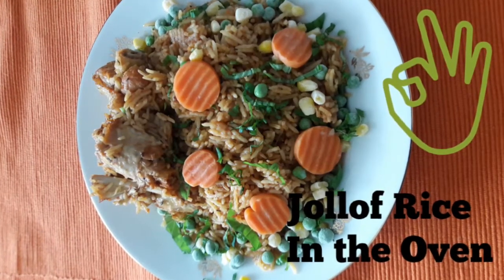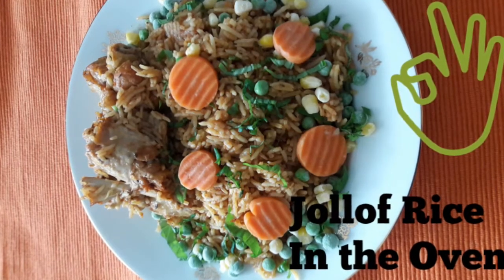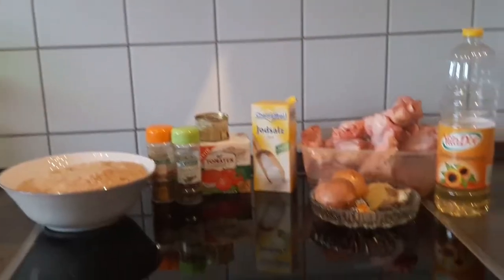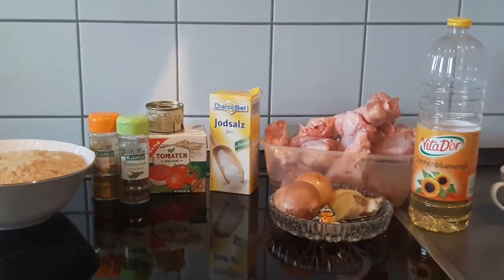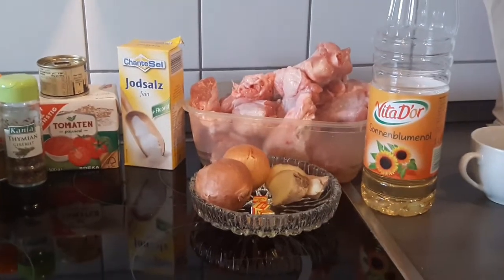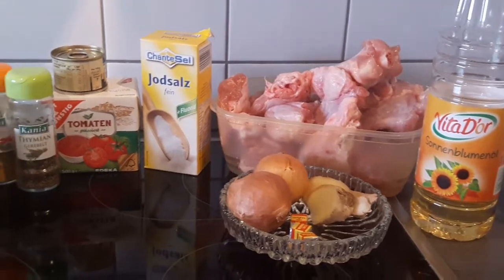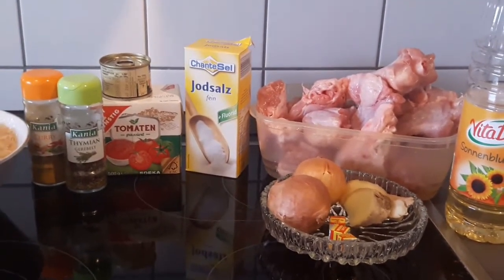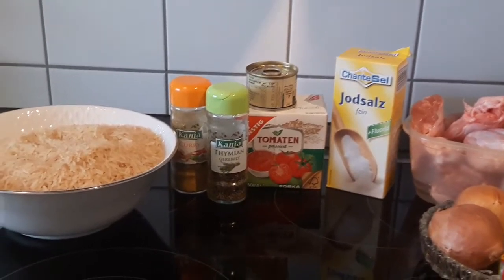Hi guys, welcome back to my channel! Today's video shows you how to make jollof rice in the oven. You do not even need to first boil the meat or parboil the rice. I usually do this when I have to multitask, and it comes out very nice, tasty, and the meat is very soft, even falling off the bones.